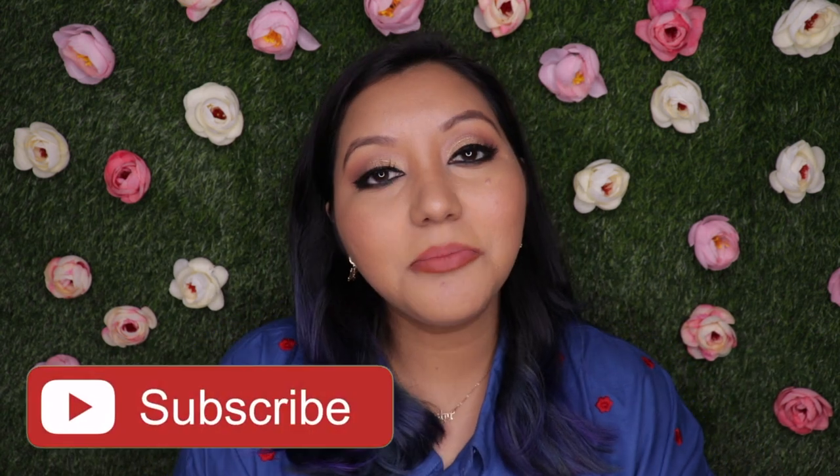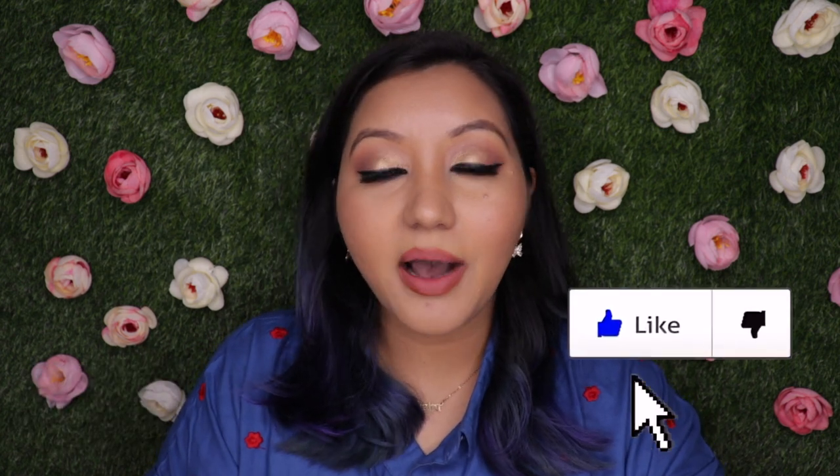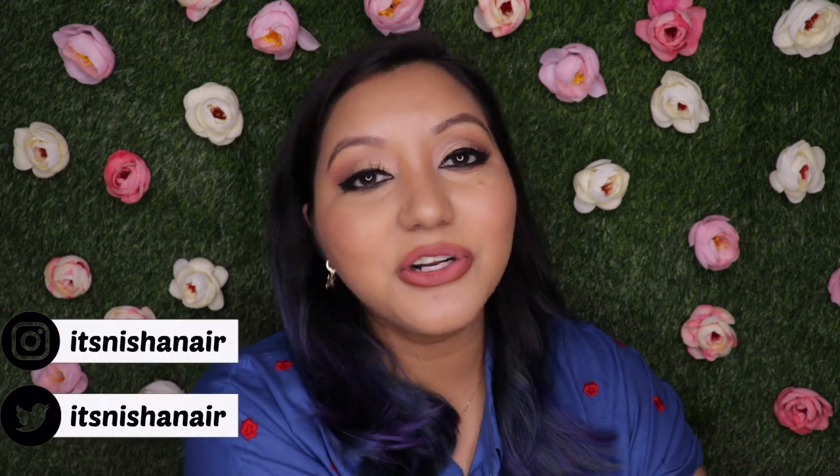Those were my thoughts on the Kalilis magnetic lashes and overall I do highly recommend these — whether you just want to try them out for fun or you're a beginner, this is a great option. That's it for today's video — I hope you enjoyed it. Don't forget to hit the subscribe button and the bell icon, like the video, and comment below with any questions or requests. Follow me on Instagram and Twitter as well — until next time, take care, bye!